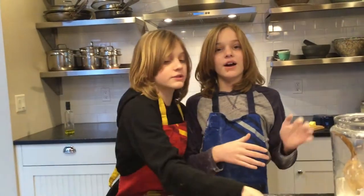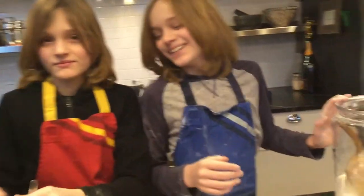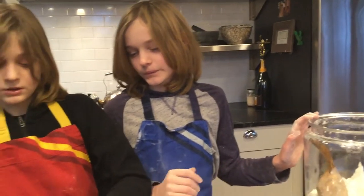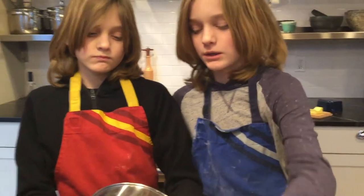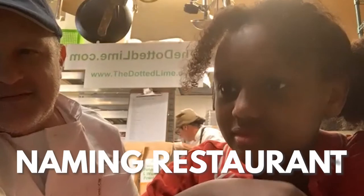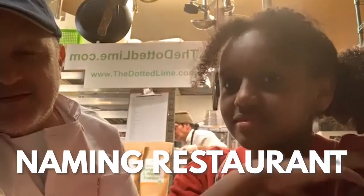Okay, so now that everything's done, I'm just going to take our magical biscuit stuff and spread like that. I wonder how they got the name Dotted Lime. Oh yeah, because I watched their podcast. How did you guys figure out the name for the Dotted Lime? Because it's a really interesting and unique name.